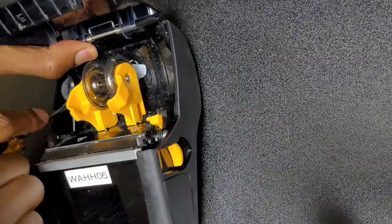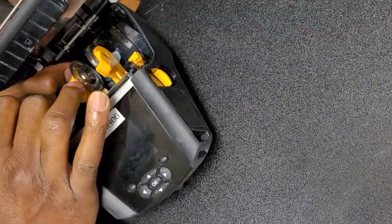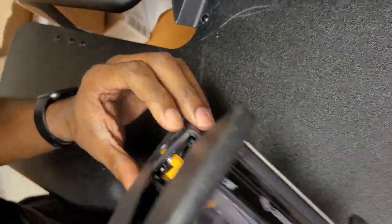You also want to be careful of the handle on the side to make sure it clears, or else you could damage the printer. The handle on the other side also has to clear.